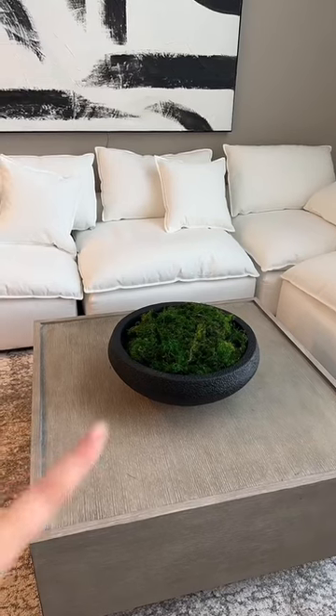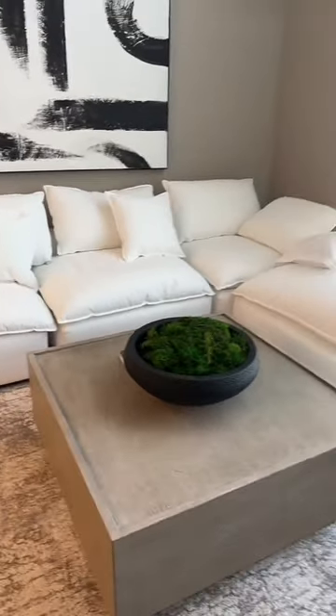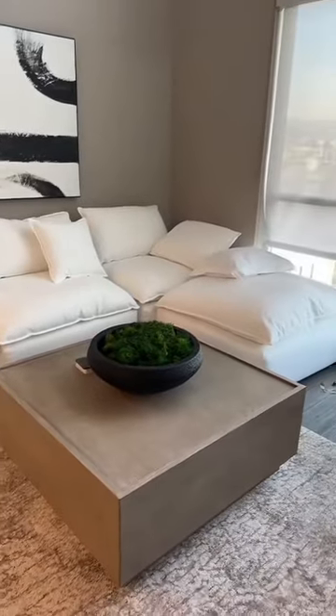Bowls this big go for hundreds of dollars, and this costs under a hundred, so hopefully this trick helps you get that little restoration hardware look on a budget.